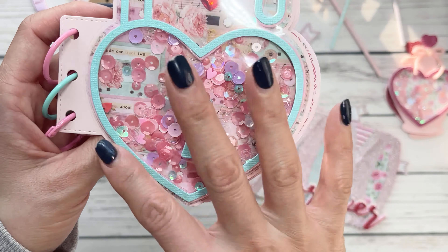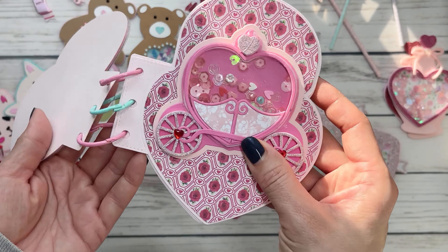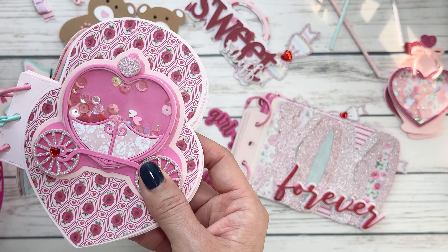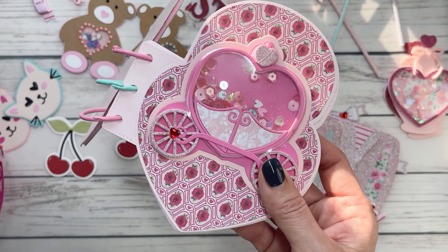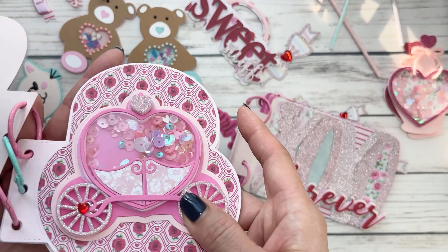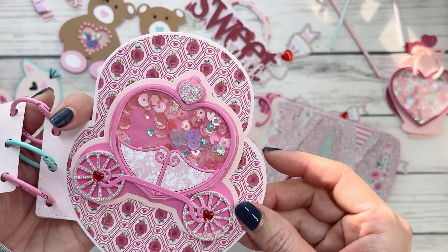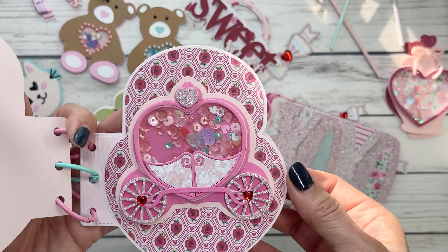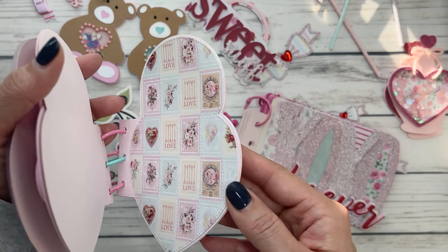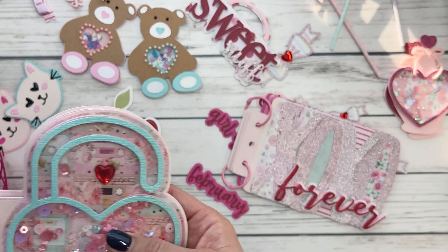With the pinks and the blues, I added this little embellishment — this is one of the carriage shakers. It's a really small size and it's giving Cinderella, you guys. Cinderella and her beautiful pink carriage. I haven't filled it up yet. I just wanted to show the individual pieces as I kind of work through it.